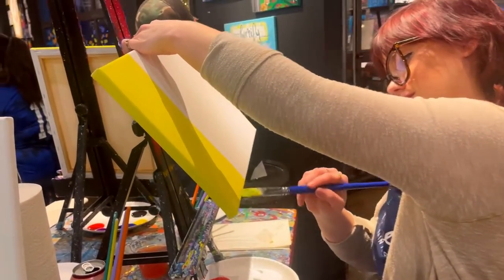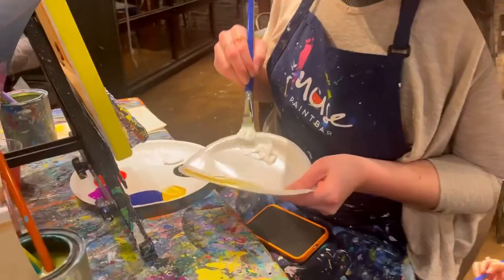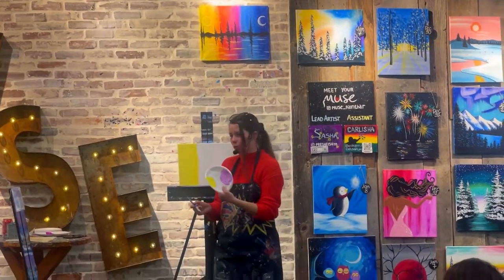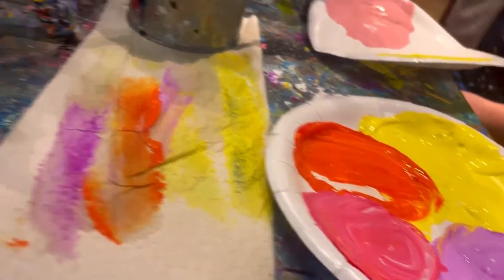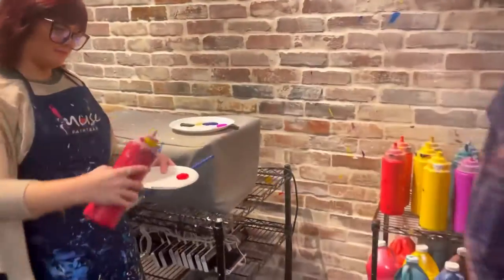Once we got our paint mixed up we're ready to slap some paint on our canvases! Getting all the edges. I decided to follow the rules while my friend decided to go rogue.